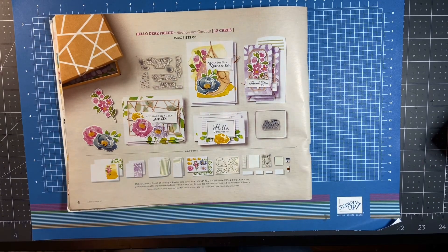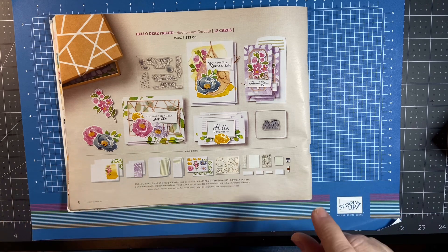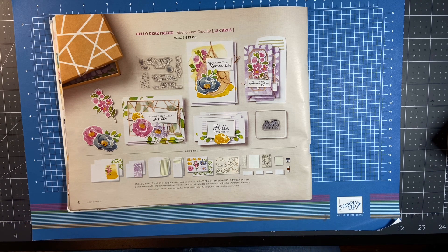Hi everybody, thank you so much for joining me today. My name is Susan Timtrek. I am an independent demonstrator with Stampin' Up! If you're new to my channel, welcome — thank you for stopping by. Be sure to hit the red subscribe box, and next to it there'll be a little bell. If you ring that bell, you'll receive notifications when I upload a new video.